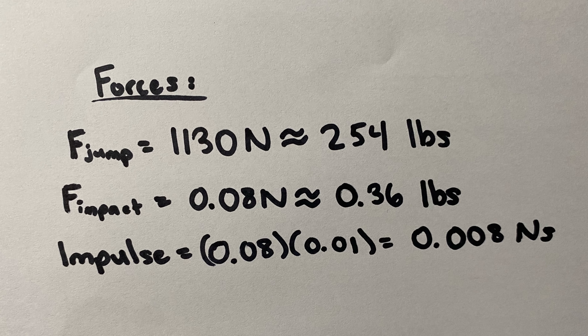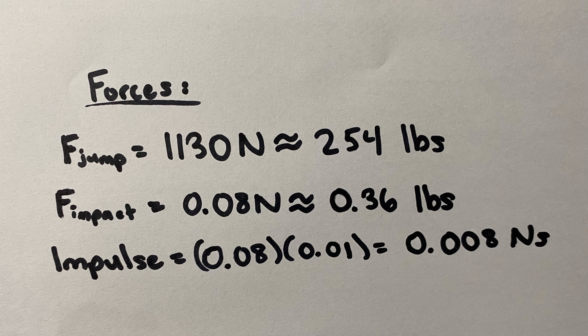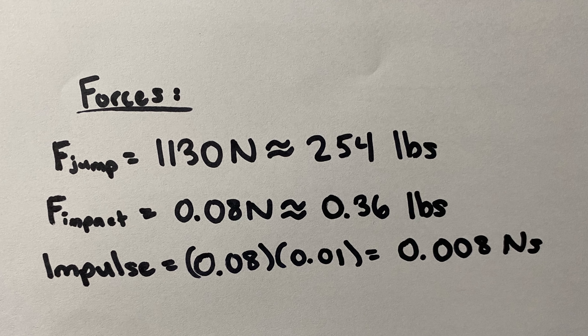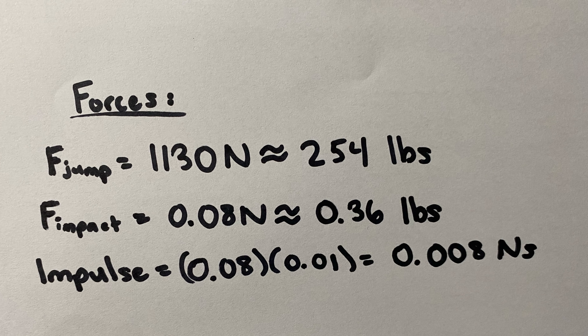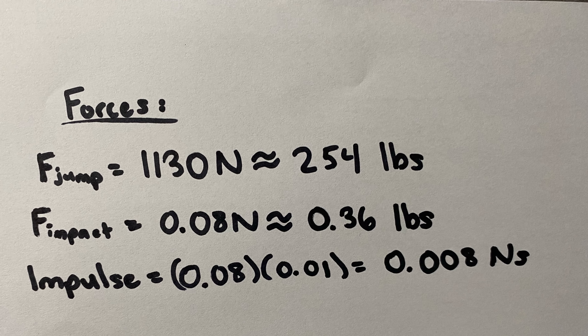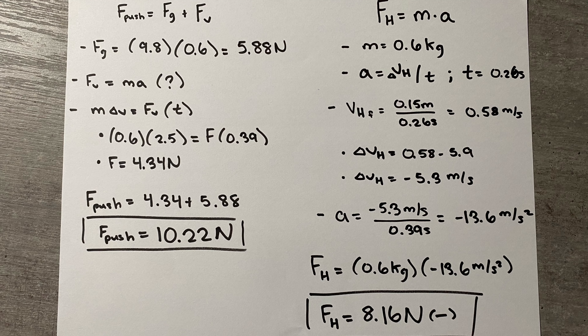The force of the impact onto the backboard is 0.08 N, which is the equivalent of 0.36 pounds. The impulse is 0.08 times 0.01, which is equal to 0.008 N·seconds. The force of the push is equal to the initial vertical force added to the force of gravity, since it needs to counteract gravity. The force of gravity would be 5.88 N, while the vertical force would be 4.34 N, meaning the force of the push would equal 10.22 N, or about 2.25 pounds.